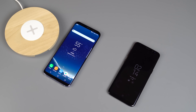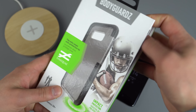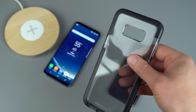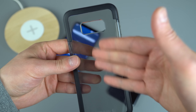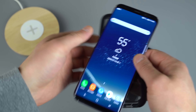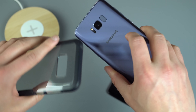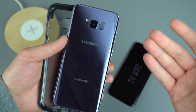Moving on, we have another Bodyguardz case, this time for the S8 Plus. What I like about these cases is that they don't hide the entirety of the color — it's kind of tinted, sort of a gray, but you can still see through it and see the phone. For me personally, I'm not a huge case guy because I love just seeing my naked phone. I mean, I've got these really pretty colors — why would I want to hide that?